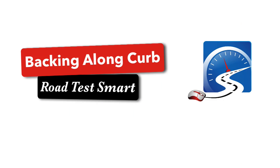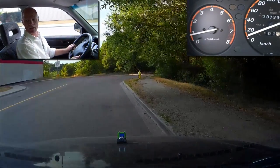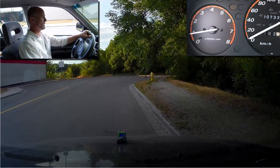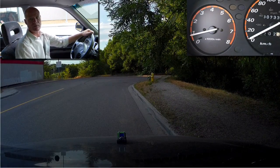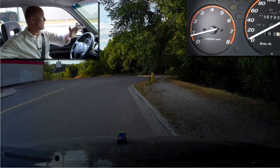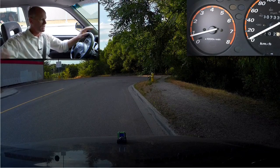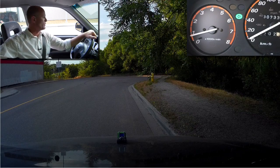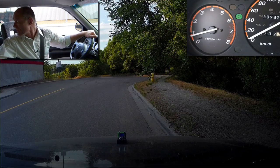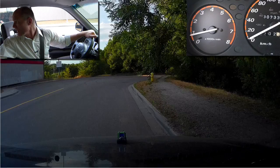So the examiner has indicated that we're going to pull over to the side of the road. Mirror, signal, shoulder check — and we come to a stop. The examiner has indicated that we're going to reverse, so we don't have to put it in park or secure the vehicle. Put the vehicle into reverse. Look back — 360-degree scan — make sure there aren't any other vehicles. Activate your four-way flashers so other vehicles know what you're doing, and you simply start to reverse along the curb in a straight line.